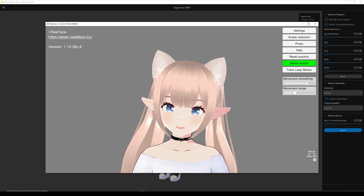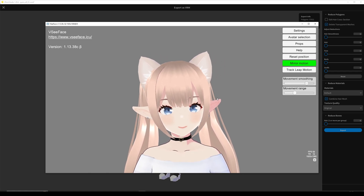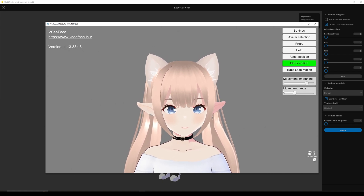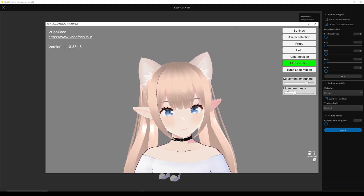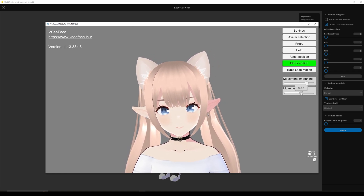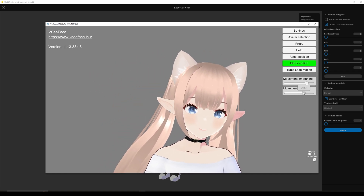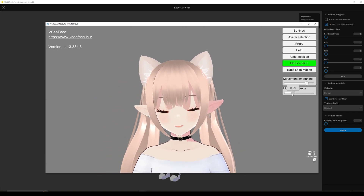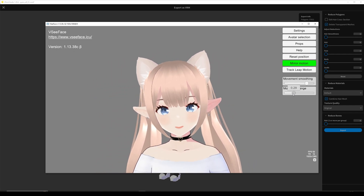This works well enough, especially if you fiddle with the settings and you sit close enough to the camera. You can also enable something like auto blink if you want. With movement range, I don't like it to be too bouncy, so I leave it around here.